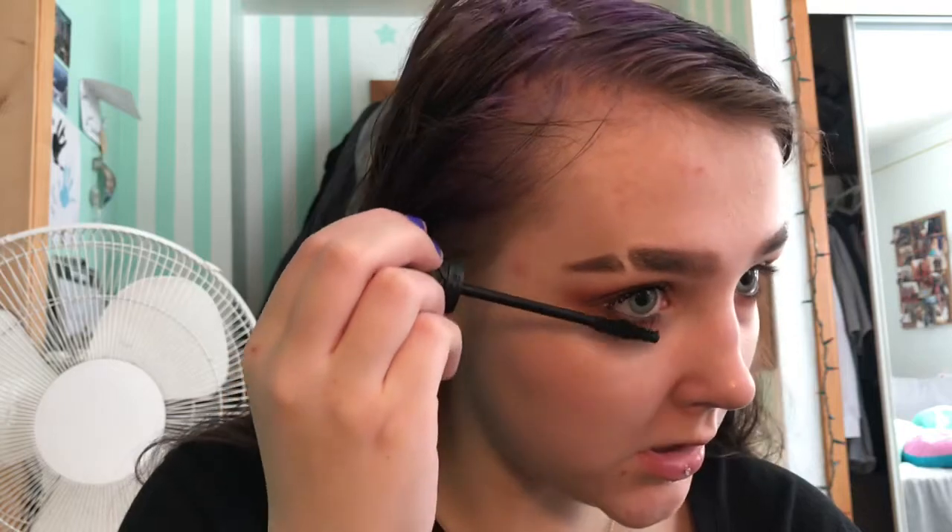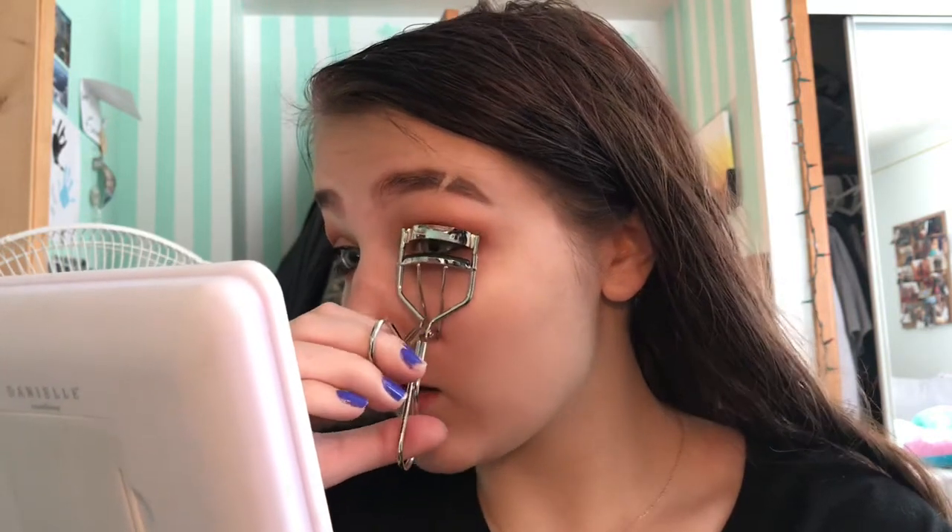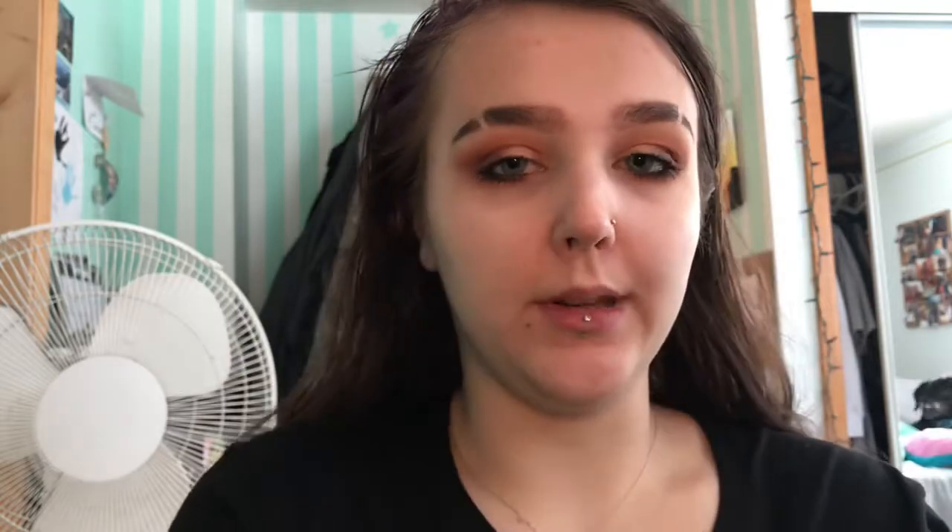For my bottom lashes I'm going to go in with the Volume Stylist 18 Hour Lash Extension mascara from Essence, just because it has a smaller wand — I prefer it for my bottom lashes even though it's really good for your top as well. The other one is just a little bit of a thicker mascara. Mascara is done, the eyes are done — so that's the eye look!